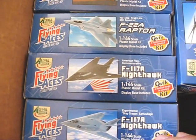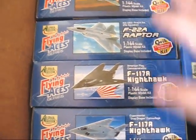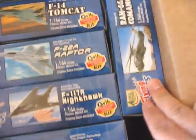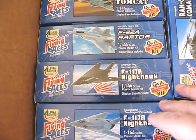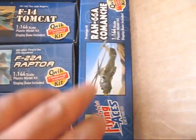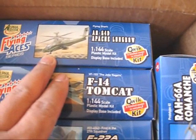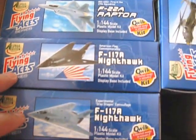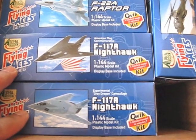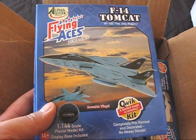I searched eBay and some sellers were selling them for around 10 to 12 bucks each. One seller had all five of them — including the one I already have, so I'll have an extra of that one — for only 28 bucks, including shipping. I'm pretty excited. There's a Comanche that I already have, but then there's also an Apache Longbow, an F-14 Tomcat, an F-22A Raptor, and two versions of the F-117A Nighthawk. The Tomcat is the Jolly Rogers version too — that's awesome.